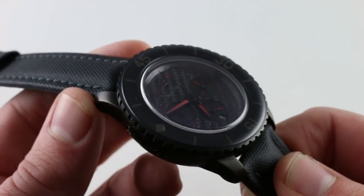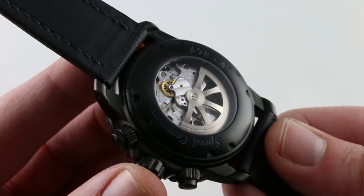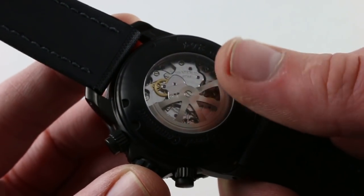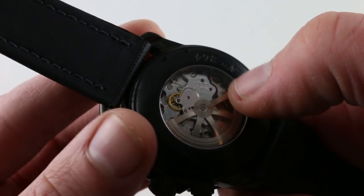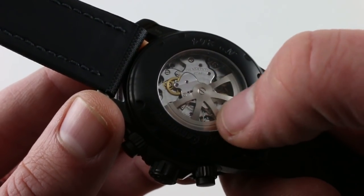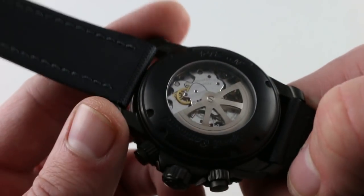With over 100 meters of water resistance, thanks to the screw-down crown, the watch is also hale and hardy on the wrist — as appropriate in the surf at Daytona Beach as it is trackside. The finishing standards are beautifully respected across the entirety of the movement. It's not just the anglage — it's the polished screws with chamfered slots, the beautiful côtes de Genève across the winding bridge itself, and the perlage beneath. Beauty on both sides.